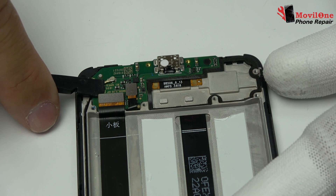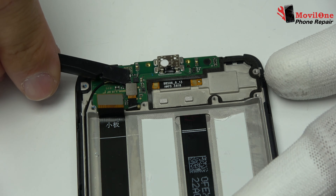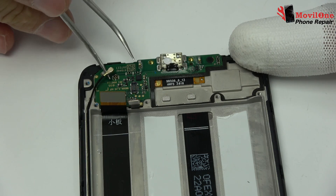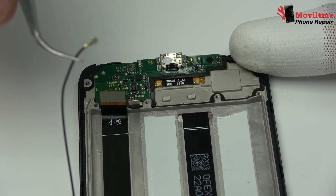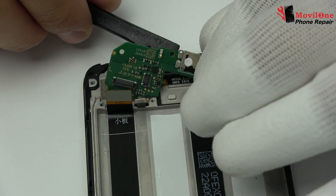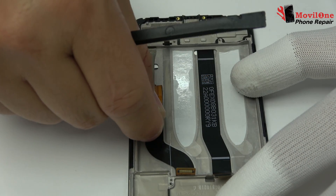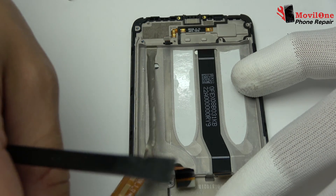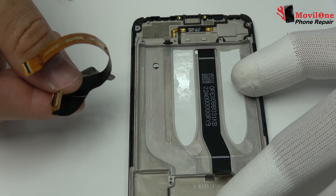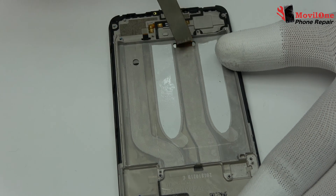Motherboard flex cable. We remove the touch screen flex. We disconnect the coaxial cable from the motherboard. We remove the charging port flex. We have completed the process of disassembly.